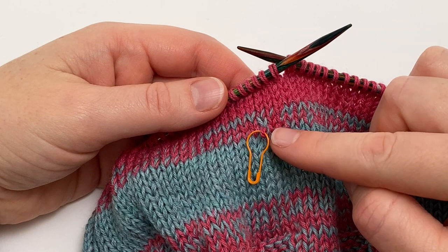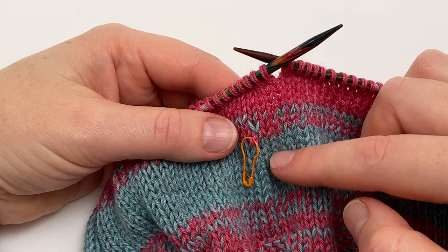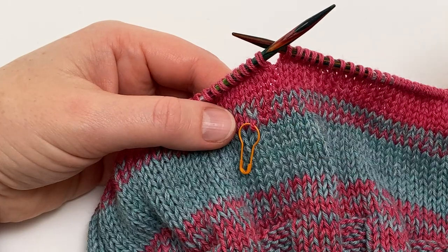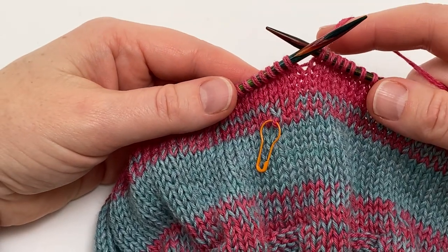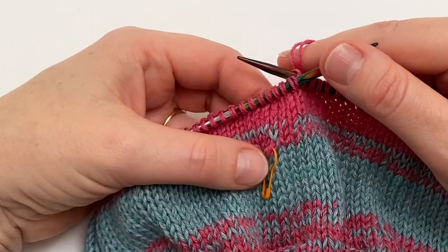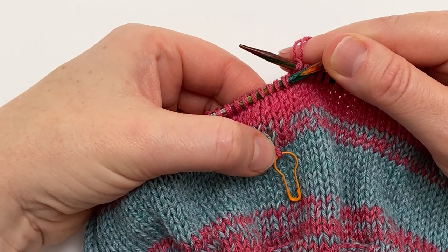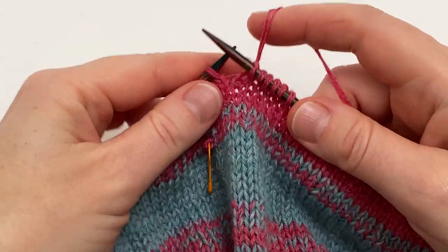That loop won't actually unravel all the way down because the other strand of yarn is catching it. It'll just pop through to the back if it does anything, but the stitch marker is handy for helping you find where the problem was. Once you've secured it, all you have to do is work around in pattern until you come to the column of stitches that your mistake is in. Here it's in this one there, and I've got to work three more stitches until I reach that point.